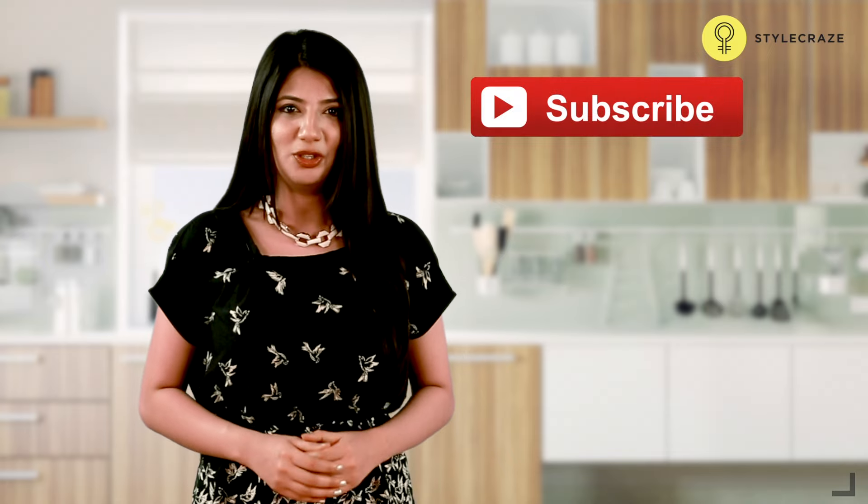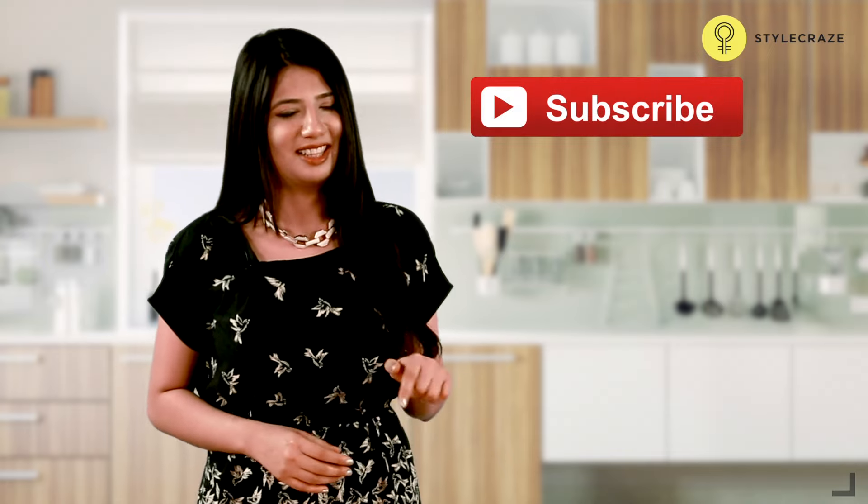I hope this video helped you. Stay healthy, and for more videos subscribe to Stylecraze and do like this video.